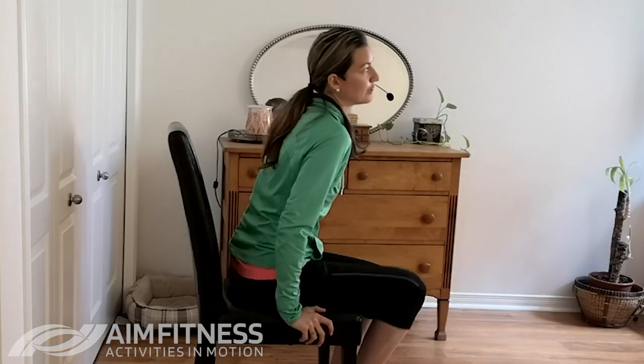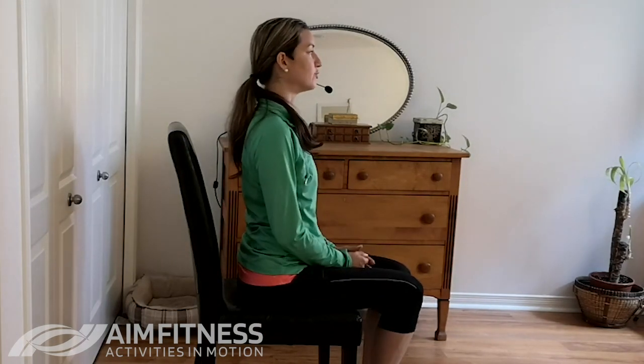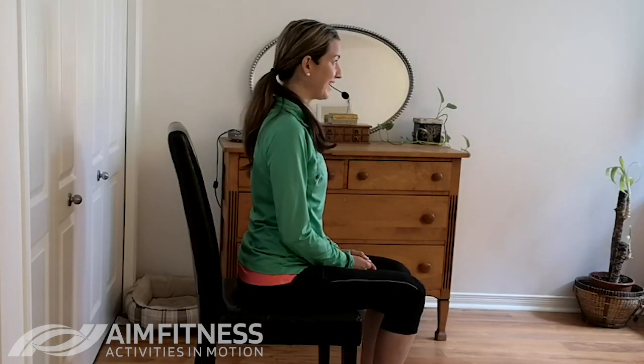We're going to start our movement today by sitting forwards on your chair so you have a little bit of space behind you and we'll have more room to move.